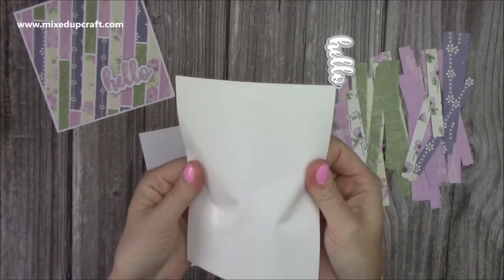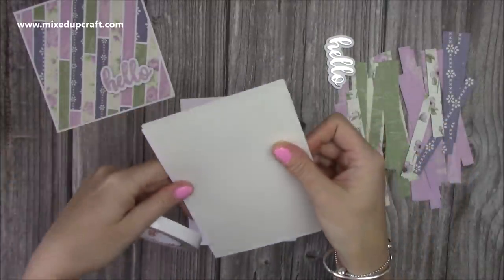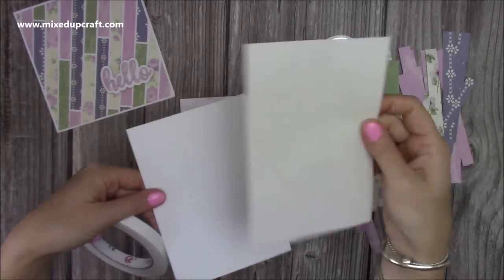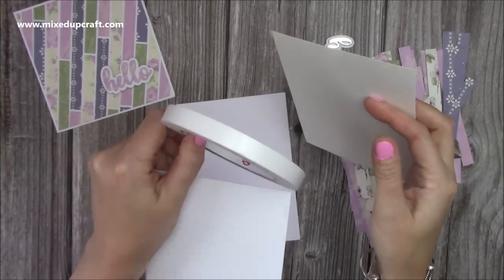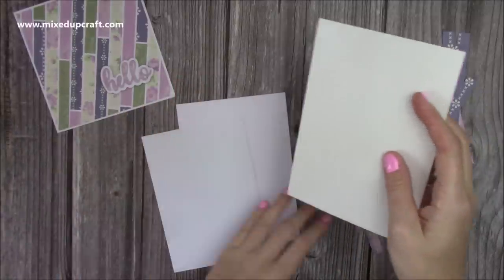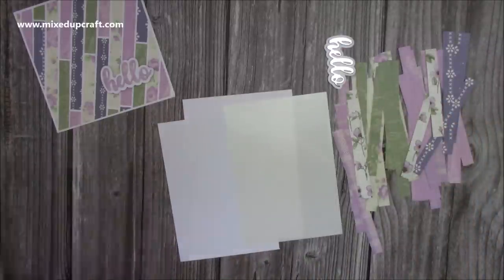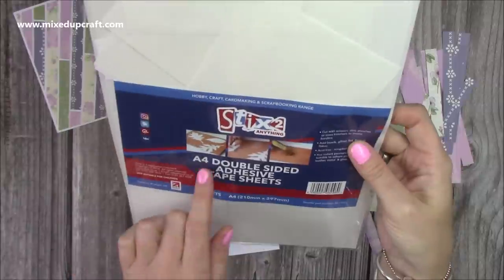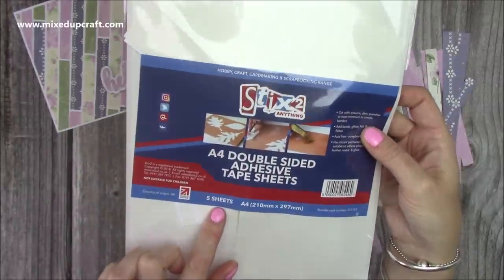If you don't have double-sided sticky sheets, you could cover the same size piece of cardstock with your double-sided tape rolls, or you can use liquid glue and cover the whole thing, but you'd have to be quite quick because otherwise it would start to dry. The sheets that I always buy are by Stick 2 Anything — A4 double-sided adhesive sheets — and you get five sheets in a pack. So I've got my card blank, my 5x7, and then I've got my smaller mat here, so I'm just going to peel the backing off of one side.